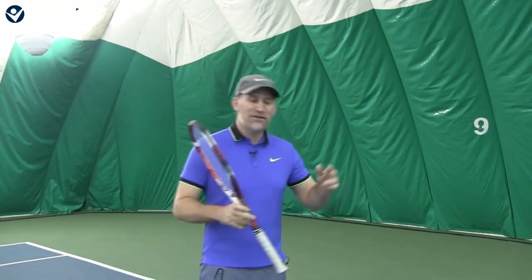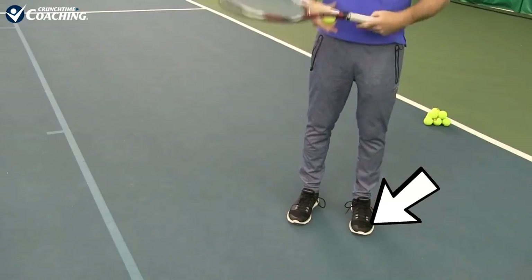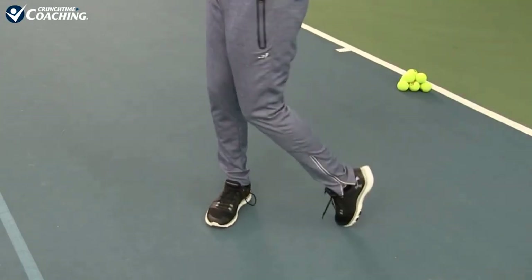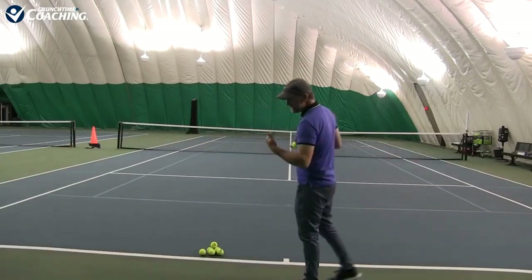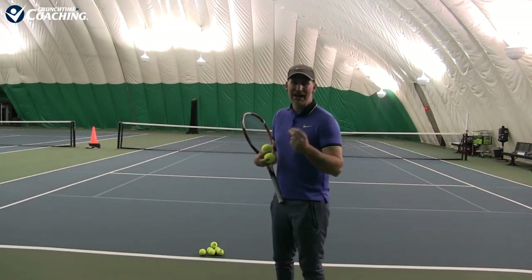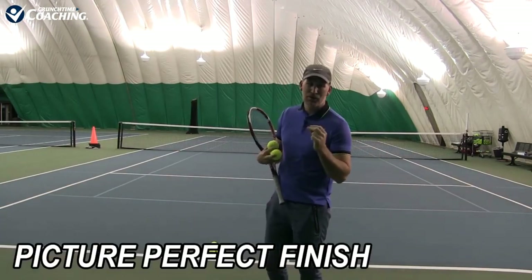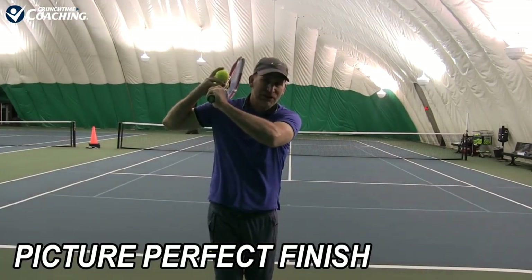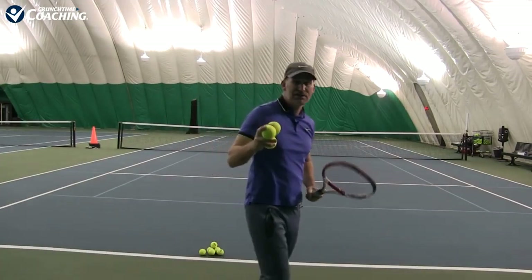Stiff feet kind of stops the rotation — it breaks the kinetic chain right off the bat if you're not doing this. In fact, whenever I have my new pair of shoes, one of the first things to wear out are the toes, because I'm always turning in. Many good tennis players — one of the first things to wear out are the toes. We're also going to add a picture-perfect finish where you stay frozen for three seconds and hold the perfect traditional follow-through, which is over your shoulders.